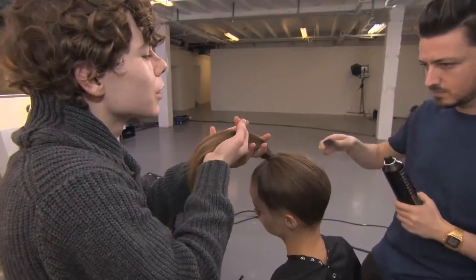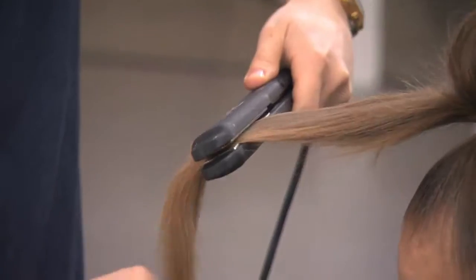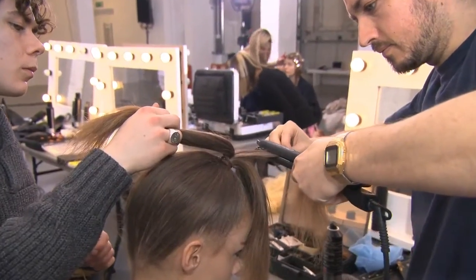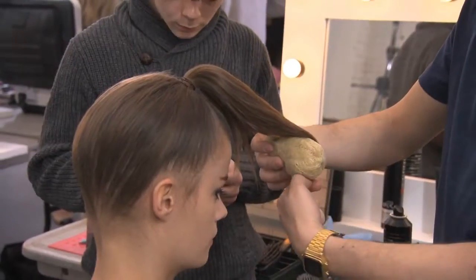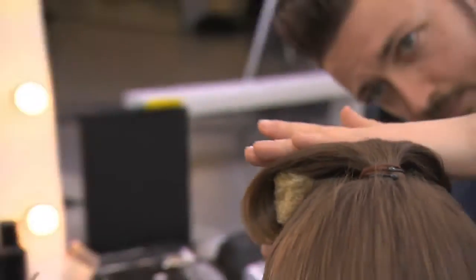Once we finish the ponytail, I section the ponytail a little bit at a time and use the straightening iron just to flat that cuticle. Once the cuticle is flat, everything is much shinier. Then we just use a little bit of what we call a donut. For this particular look, I'm looking for something which is controlled — shiny but at the same time not greasy.